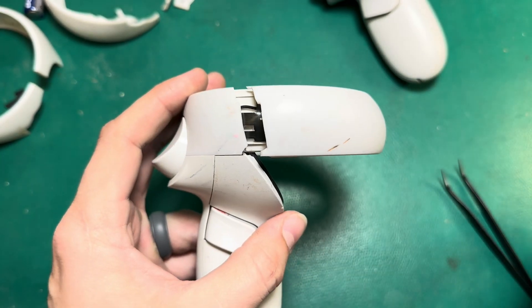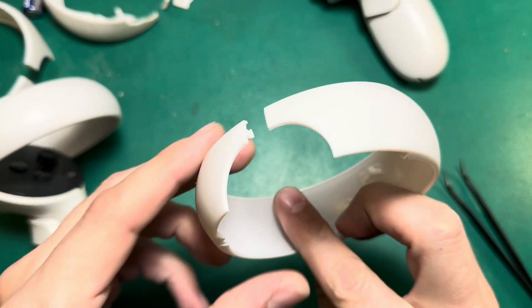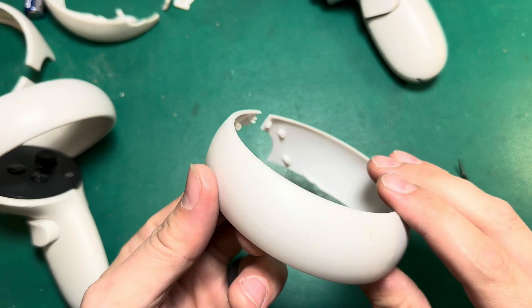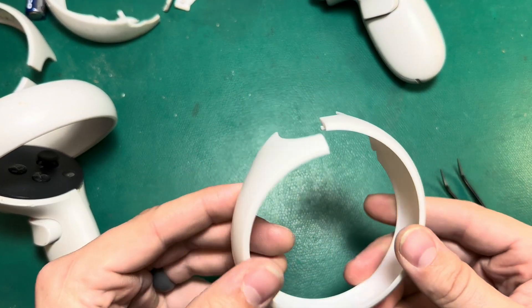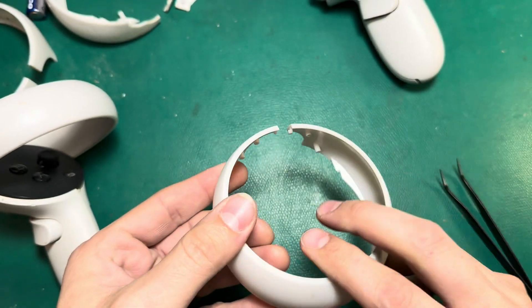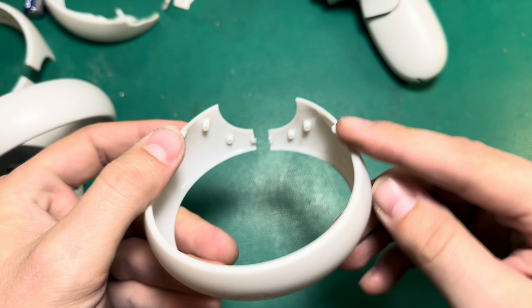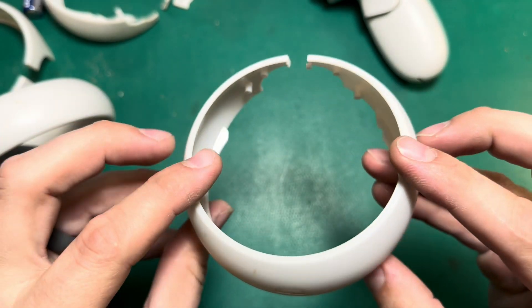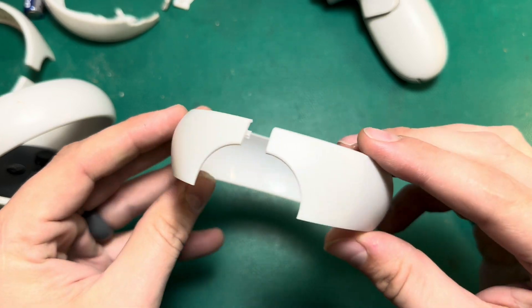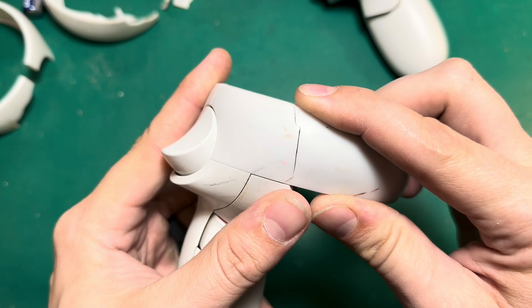There are really two solutions as far as I'm concerned. We can replace the ring entirely with a new one, and that's a great solution except that these are really hard to come by. Meta has not made these available even to repair companies like us, so the only rings you can really find are the ones that are intact off of teardown controllers, and they sell out very fast. That kind of leaves us with the second solution, which is just repairing the ring that's here.